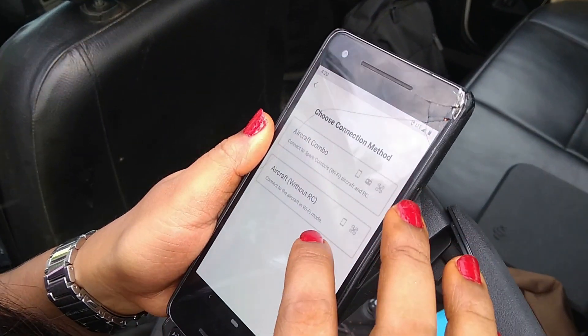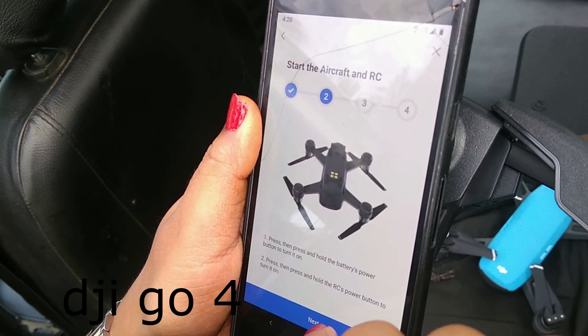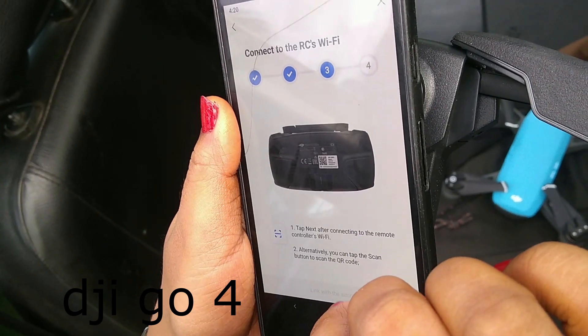Before flying the drone, we need to install an application called DJI Go 4 in the mobile app so that we can connect the aircraft to the mobile.